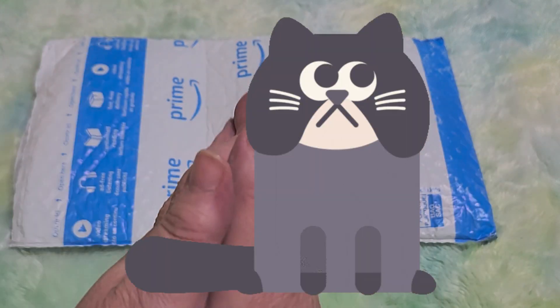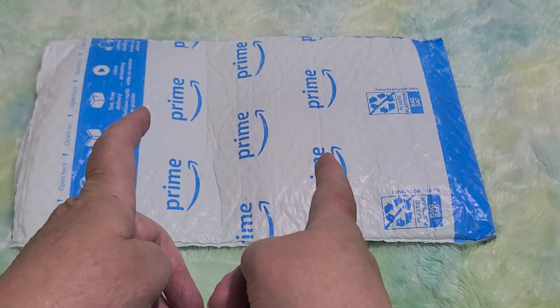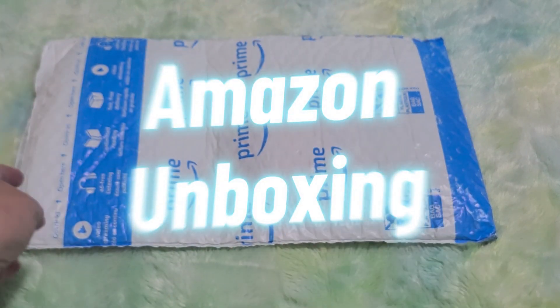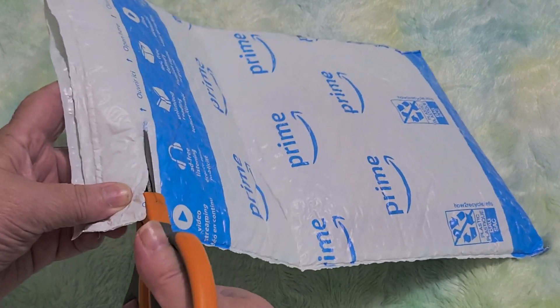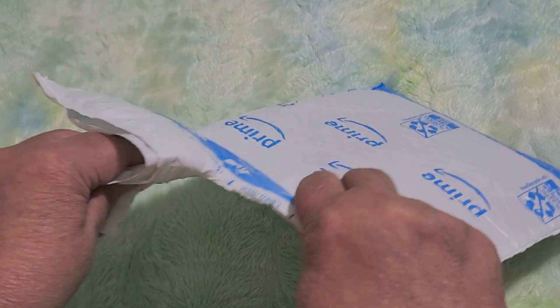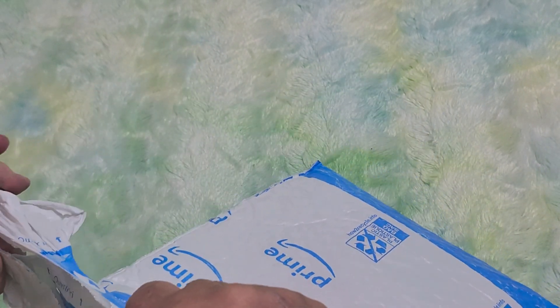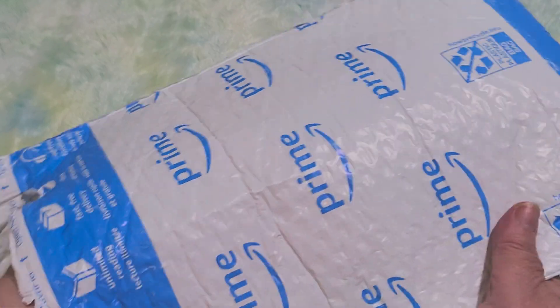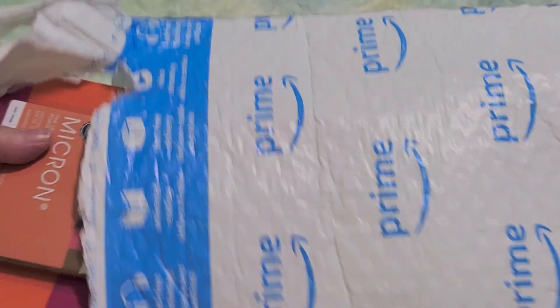Hi guys, this is Crafty Cat. Welcome back to my channel and welcome if you're new. We're here with a brand new Amazon unboxing. I'm very excited for this. I ordered some things for Inktober which is coming up and I've got a lot of camp videos recorded already, but I'm going to be interrupting some of them with some Amazon unboxings and one other unboxing. And this is one of them.